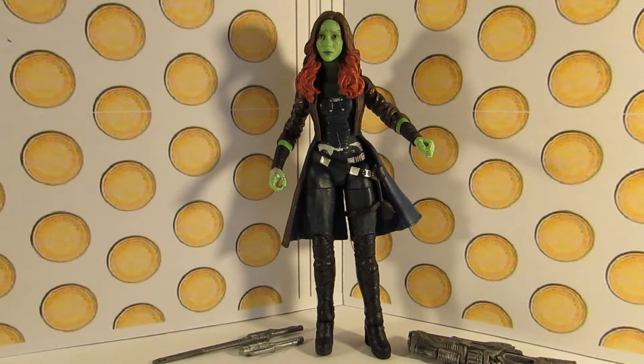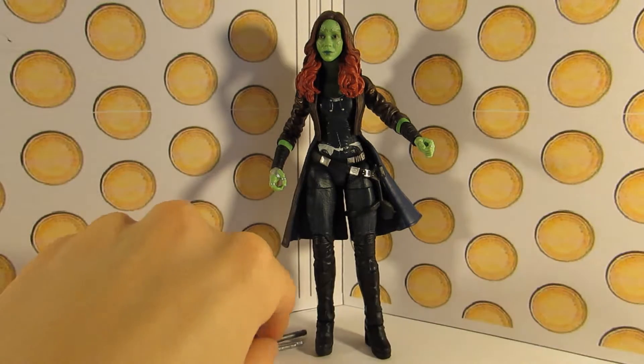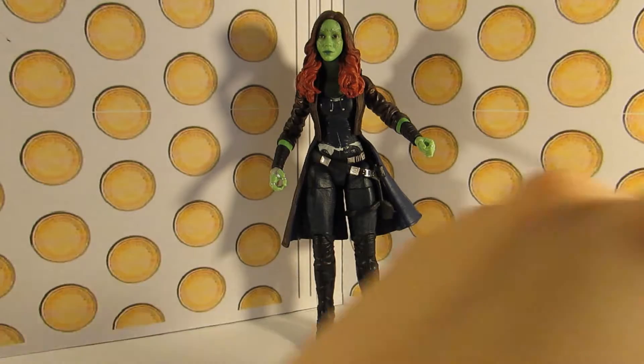Right off the bat, this figure is amazing. It's a vast improvement from the 2014 version of Gamora, and I will get into the reasons why. First, we'll go through the articulation, so if I can get the accessories out of the way.